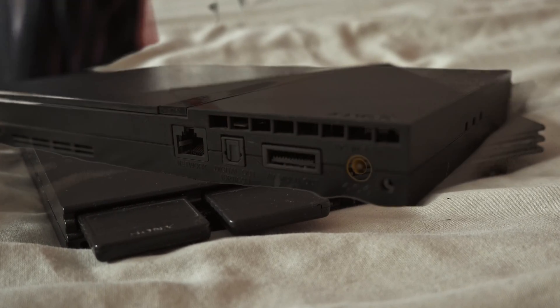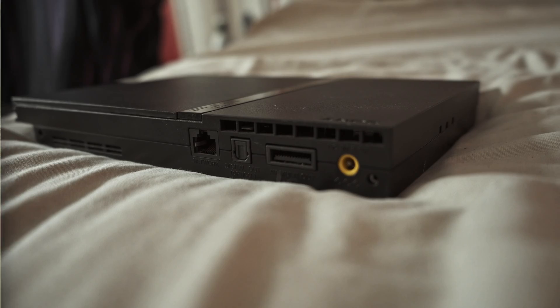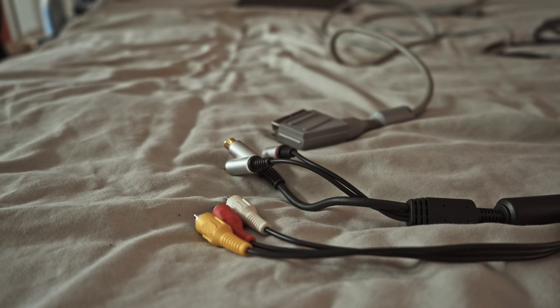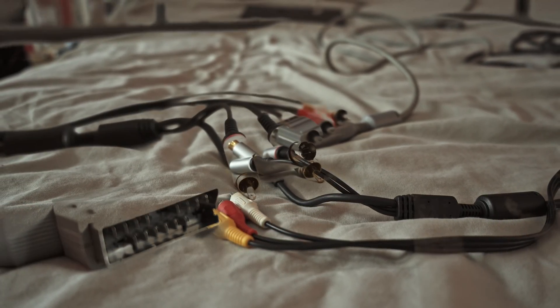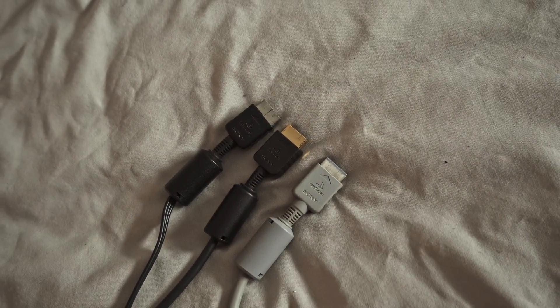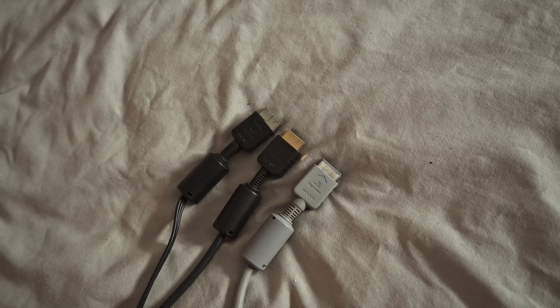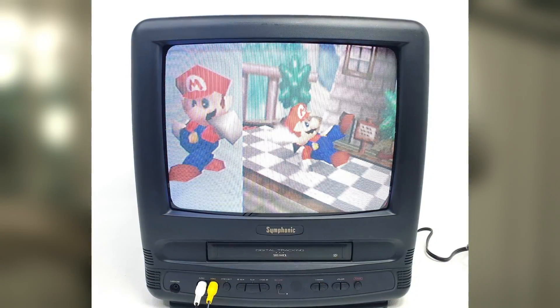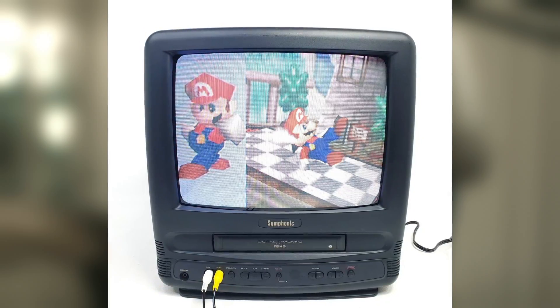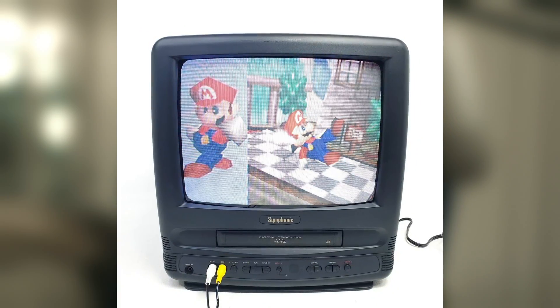For those of you who don't know, the PlayStation 2 came out way back in the year 2000. I was seven years old at that time and the world was very different. Although the internet existed, it was not the internet we know today. Smartphones definitely did not exist, and most importantly the displays we used were all CRTs. In the year 2000 plasma TVs came out as the first flat-screen type TVs, but there's a reason why plasma didn't stay around very long.